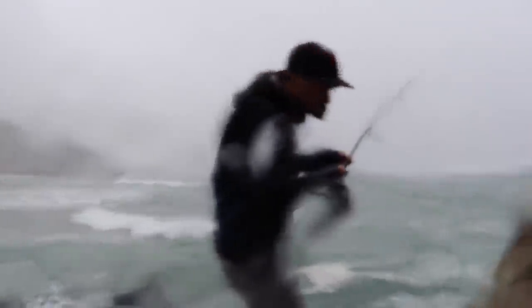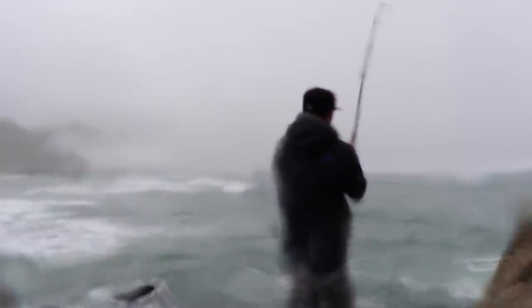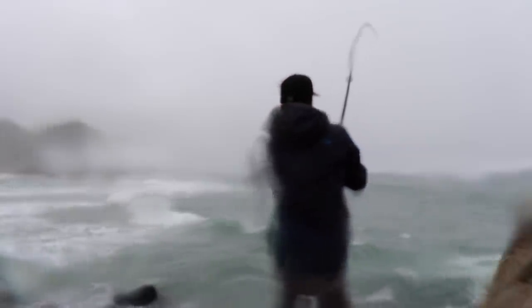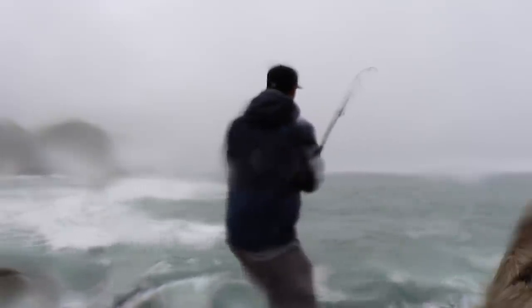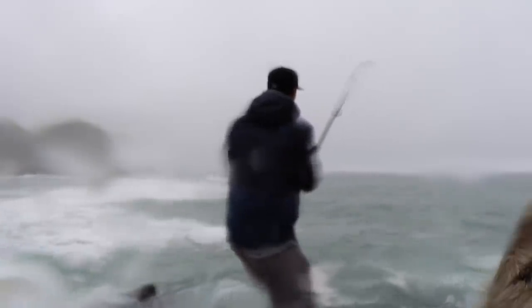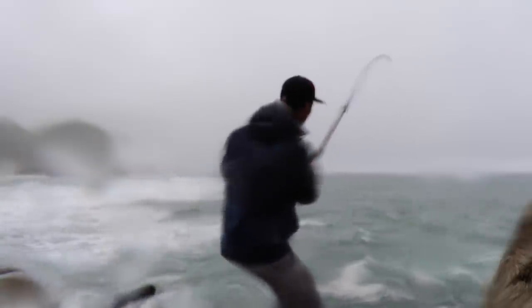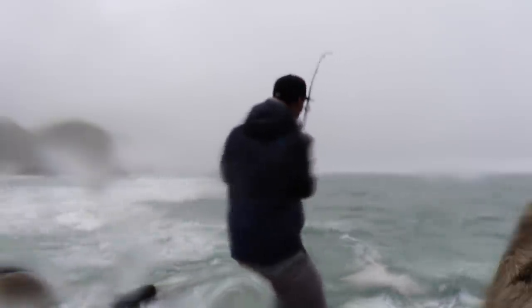Let's try this one. I got a good feeling about this one. Oh yeah, that's good. Definitely a crab on this one, at least one. Feels really heavy. There's a crab on it. Slow and steady wins the race here. You don't want to yank it, you don't want to jerk it — that's when you can get slack in your line and that's when the crabs can come off.